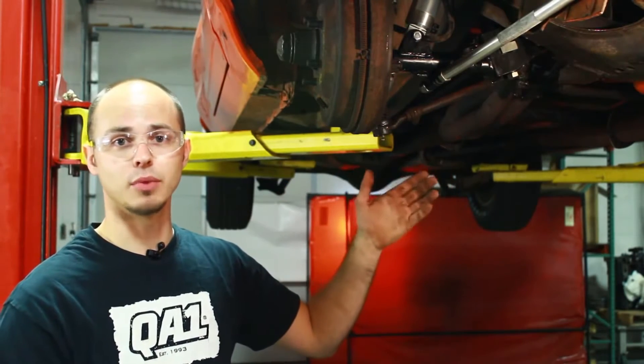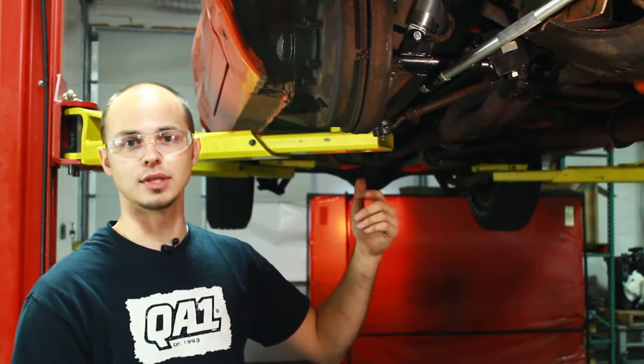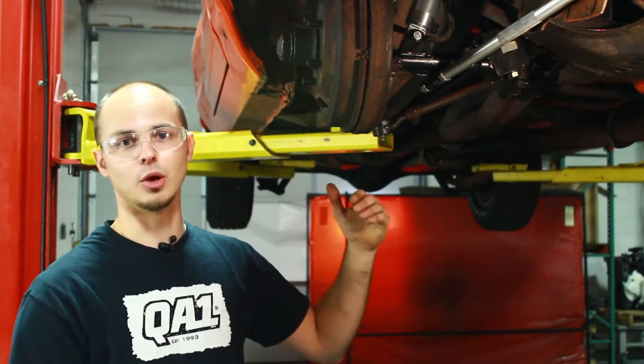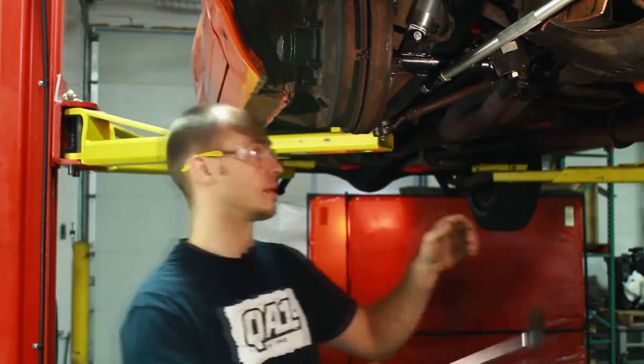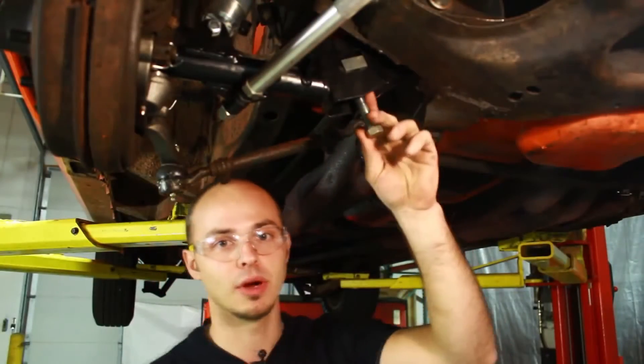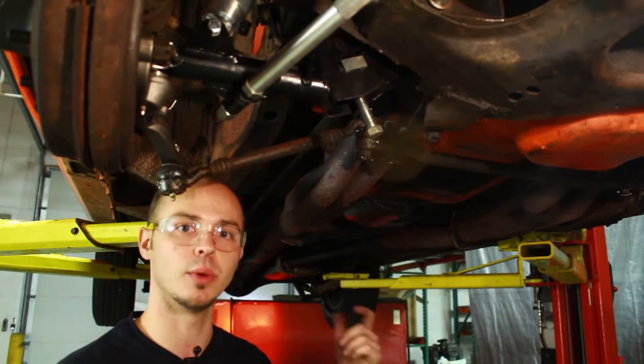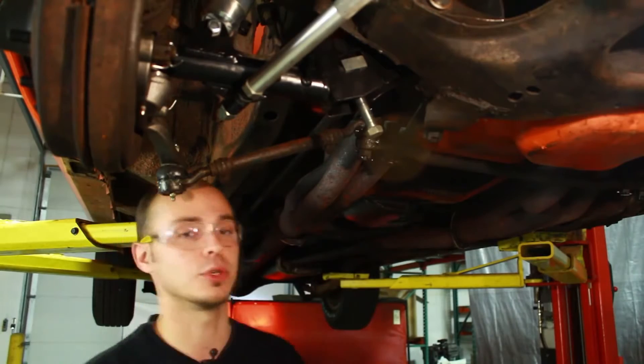We're going to go ahead and loosen up the torsion bar adjusters. We want to make sure we count the number of turns that it takes to loosen the tension on the torsion bar — that's going to help with getting the car set back to ride height. Now that we've got the tension off the torsion bar adjuster, there's a snap ring on the backside of the torsion bar on the cross-member that you want to remove. That should allow the torsion bar to come out.